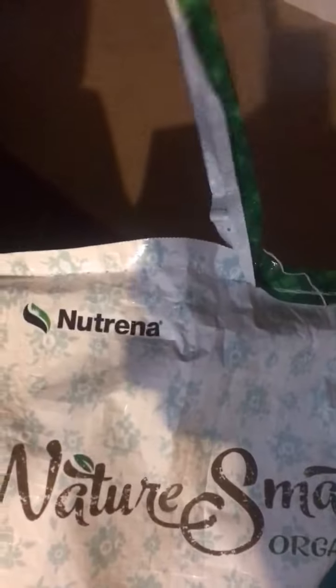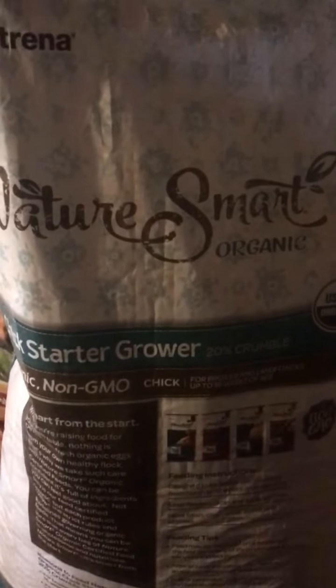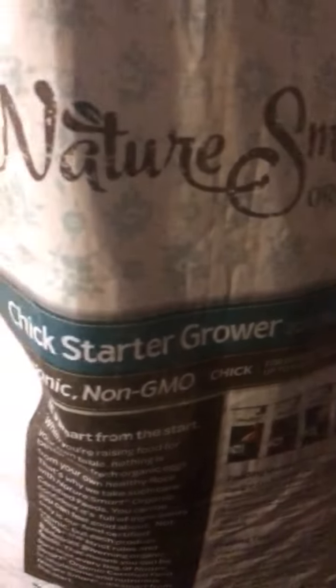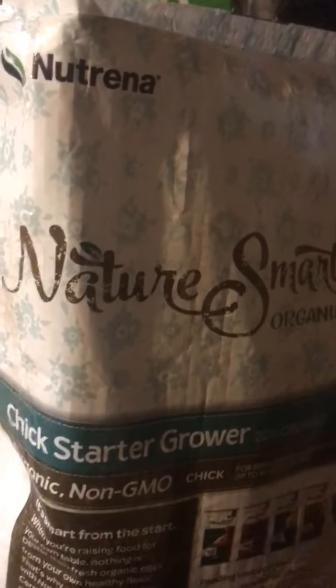This is the brand that we use for all of our chickens — Nature's Smart by Nutrina. Thank you, Nutrina, for making an organic food. There's not a lot of organic feeds out there, certainly not in this area. I know there are some online, but many of those places don't have anywhere to carry the product in Wisconsin, so you have to get food from very far away — the shipping is just astronomical. This is literally our only option that I know of in our area. If you guys know of something better in Wisconsin, let me know.